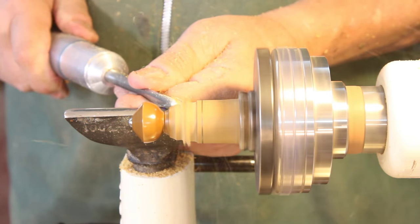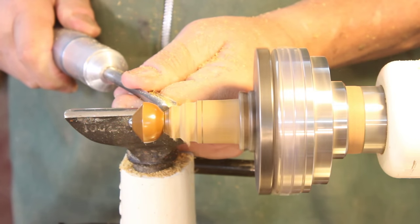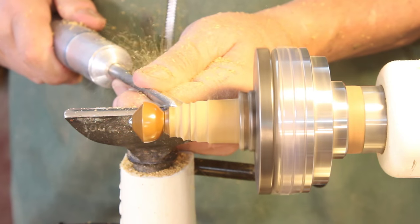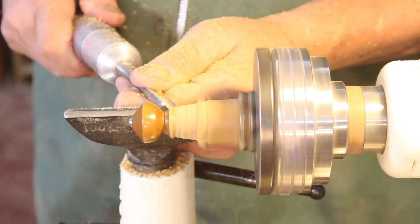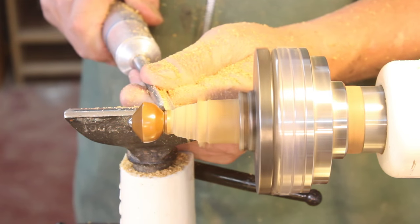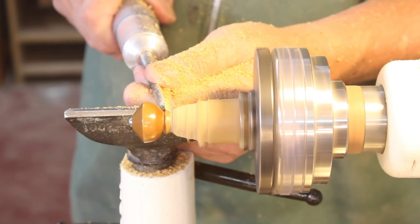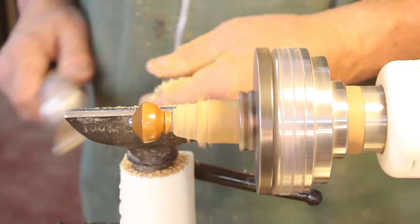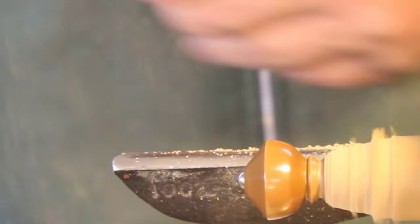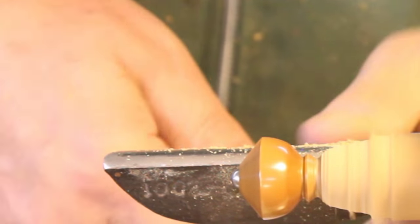Now I've got the top completed from the very tip where the ball bearing is down to that valley where the handle is going to start. There was a little bit of a catch there but I'm just hogging out some wood that's going to be in the area of the handle. And I'll start detailing that area where the handle meets the main part of the top, but I need to lower my tool rest.